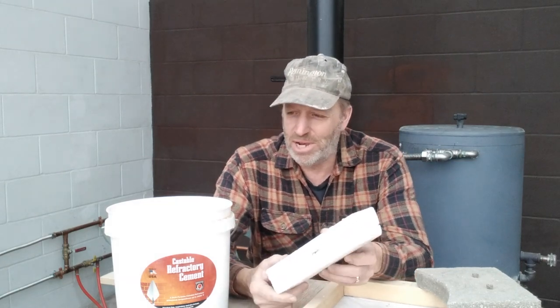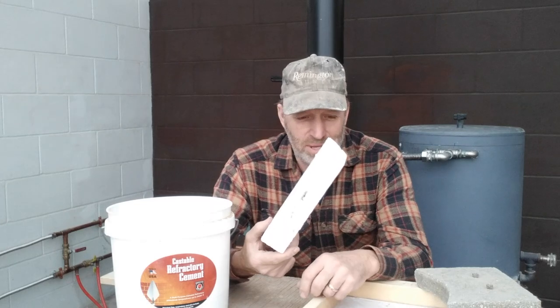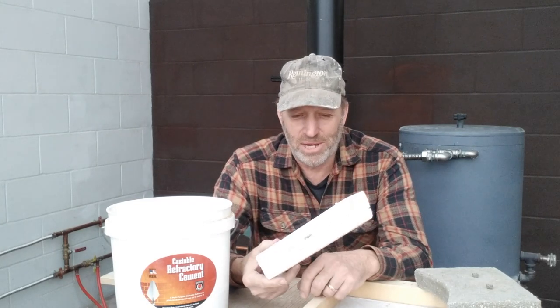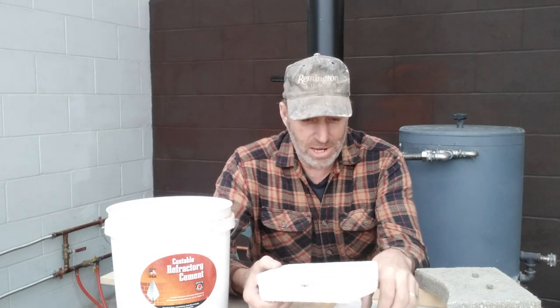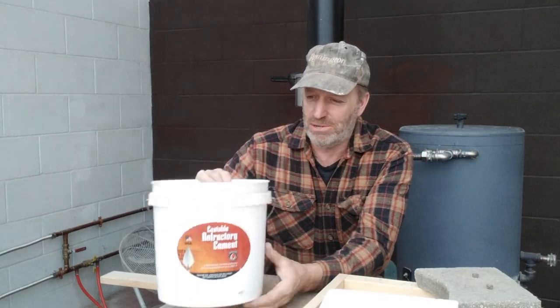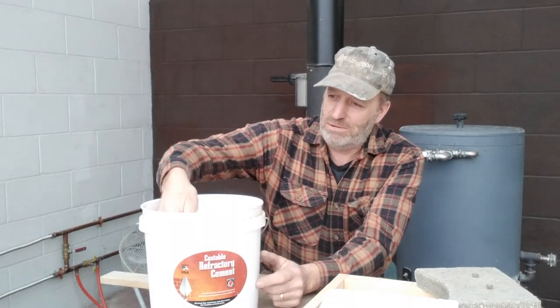So today I'm going to try to come up with an alternative to this that will serve the same purpose and be inexpensive. What I had in mind was a mixture of refractory cement and perlite — I also used both of these in those builds. This is castable refractory cement. It comes in a bucket as a powder and you mix it with water.